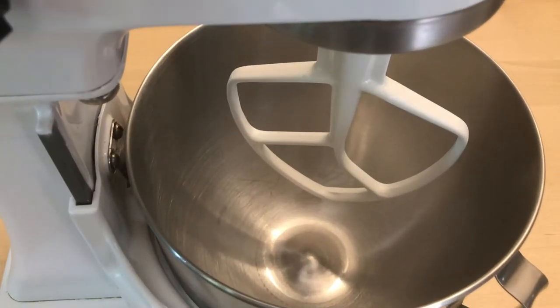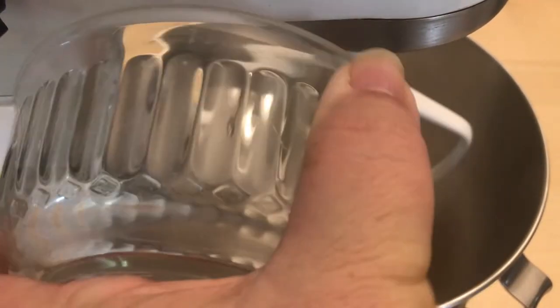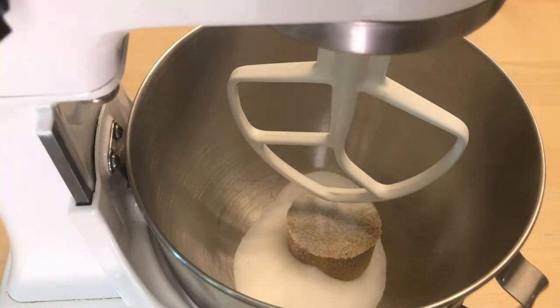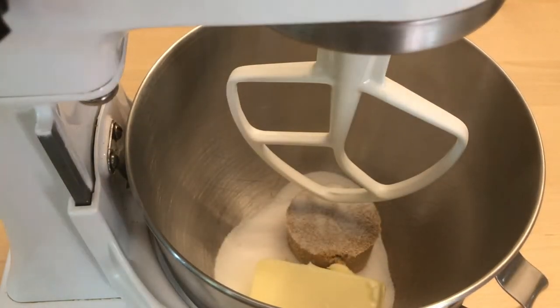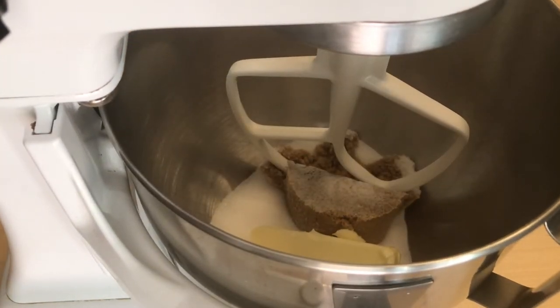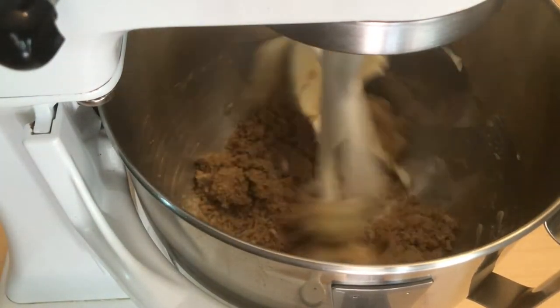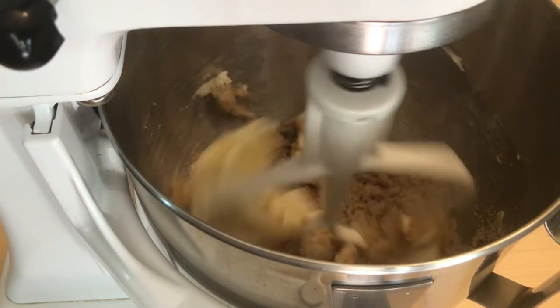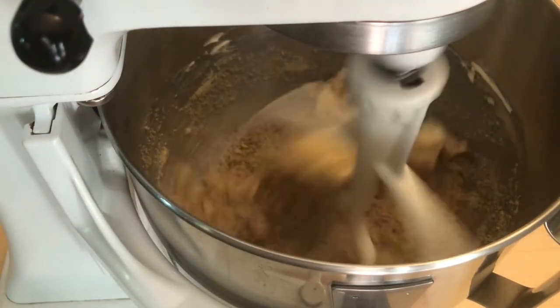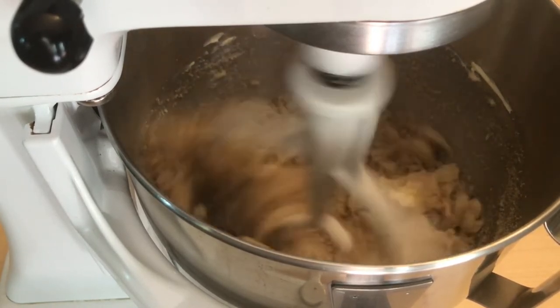We're going to start by creaming the butter and sugar together. This is a very important process, so we put the sugar in the mixing bowl and then add the butter. If you short this step, your cookies won't be as nice. Start on the lowest speed possible until everything gets moving, then turn it up to the second speed, and once that looks good, turn it up to the fourth speed on the stand mixer.